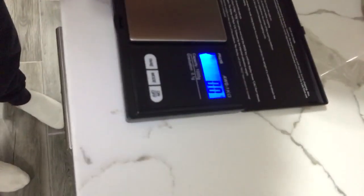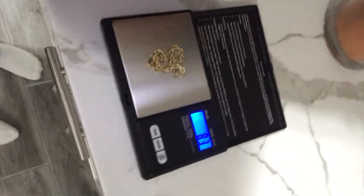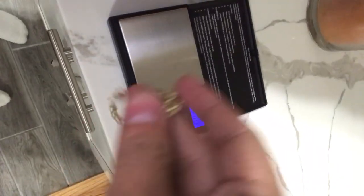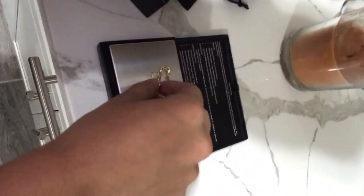I actually bought a better scale this time in case anybody wanted to be sure the weight was accurate. Let's measure this out — it's coming in at about 8.7 to 8.8 grams.